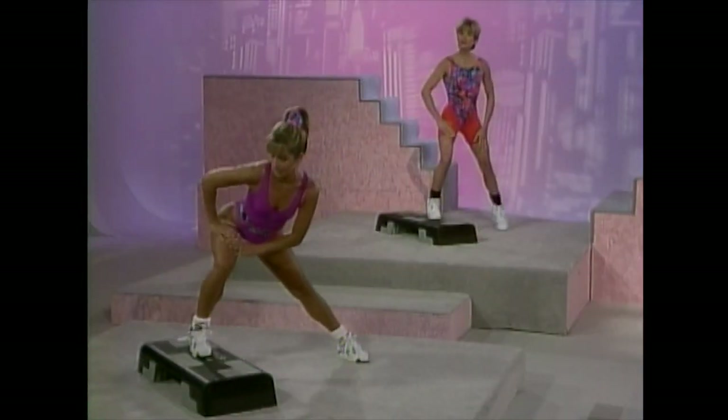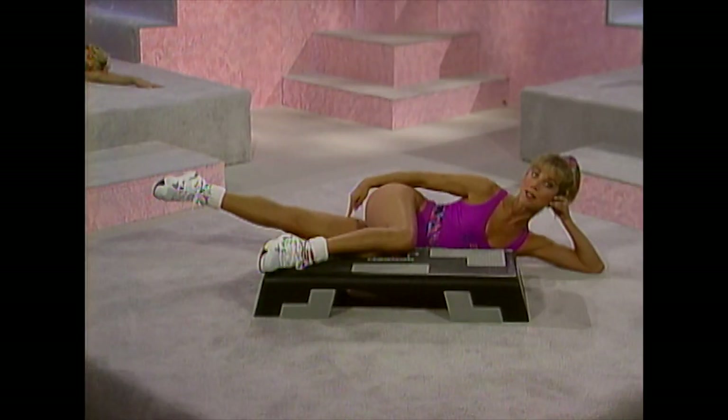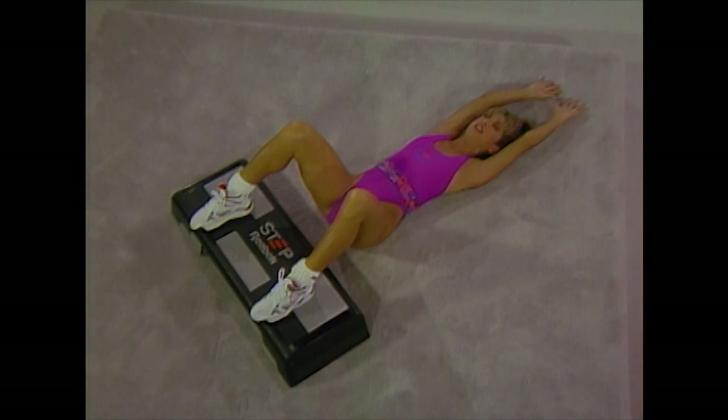I'm Denise Austin and welcome to my Step Workout. It's as safe as walking because it's low impact, but it's an excellent high-intensity fat burner. My Step Workout consists of four segments: a warm-up and pre-stretch, aerobic stepping for 25 minutes, toning exercises to isolate the inner and outer thighs and abdominals, and a post-stretch for relaxation. The American College of Sports Medicine recommends aerobic activity three to five times a week. Start slowly and gradually, progress at your own pace, do the best that you can do, and remember to drink plenty of water before, during, and after exercise.